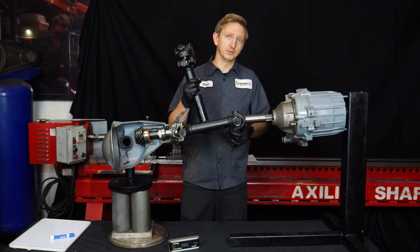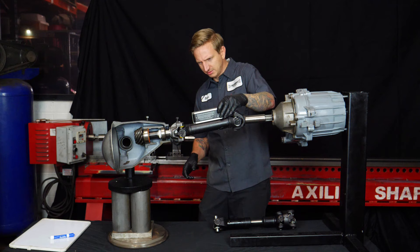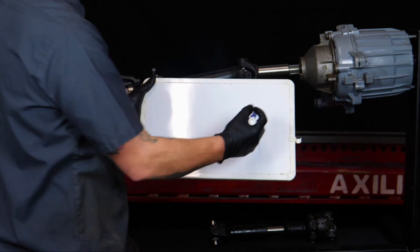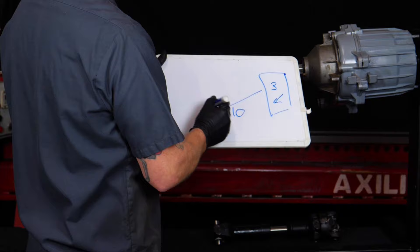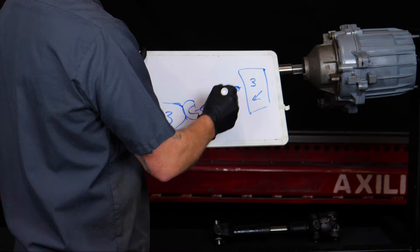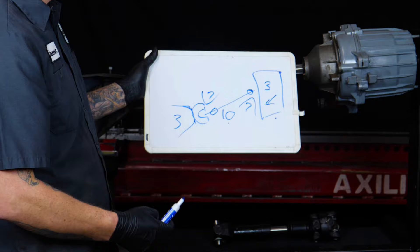This is a pretty stock setup. I measured earlier: the transfer case is about three degrees, the driveshaft is ten degrees, and the pinion is about six degrees. To draw that out — the transfer case points down about three degrees, the driveshaft is ten degrees, and the pinion, let's call it three so it's parallel to the transfer case. That's an ideal setup. The joint angle is the difference between the driveshaft and whatever it attaches to, so ten minus three is a seven degree angle at each end — two joints running at seven degrees each.